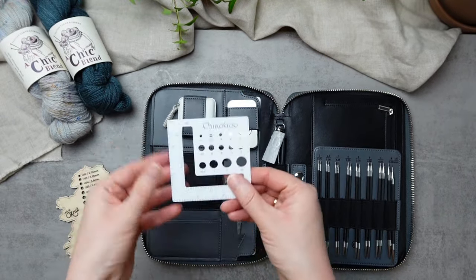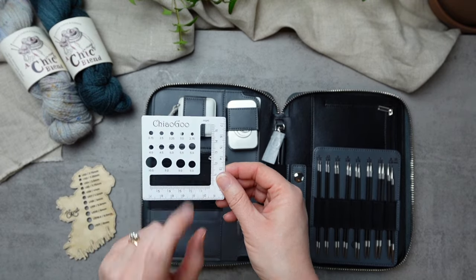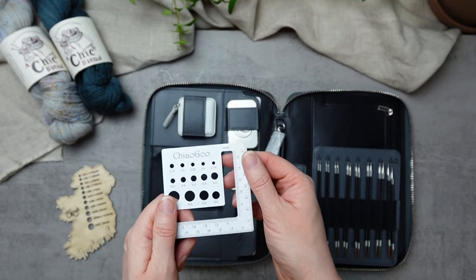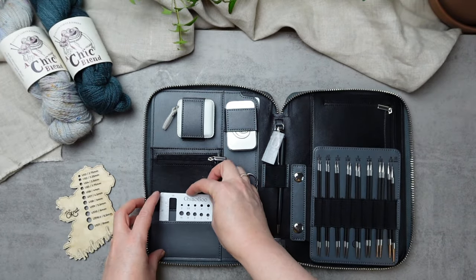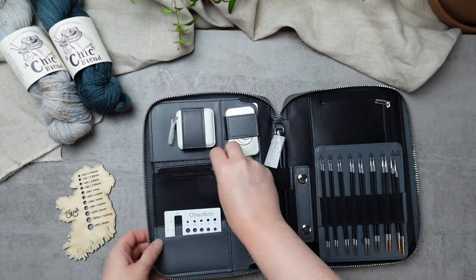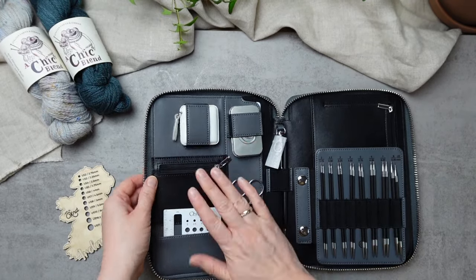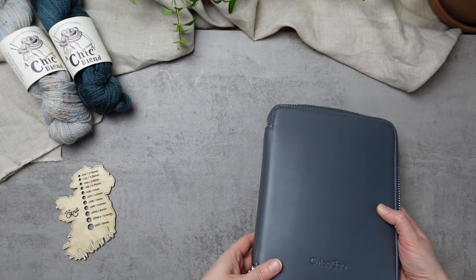You also have a very helpful gauge swatch and needle sizer with different measurements — both inches and centimeters — so they've accounted for everywhere around the world and whatever your measurement preference. Inside there is a space for any little extras you want to pop in and keep safe.